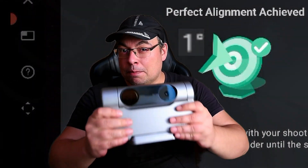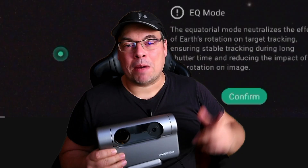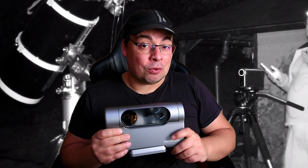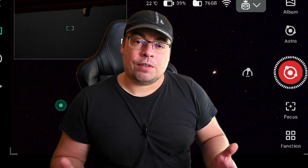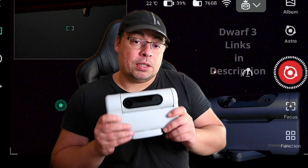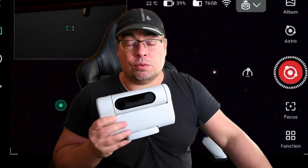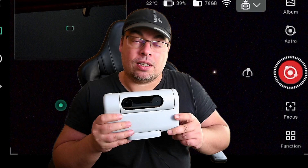Hello everyone. In this video I'll show you how to make the best polar alignment possible with the Dwarf 3 smart telescope by using the new EQ mode feature. I'll show you step by step how to make a fast alignment and also how to fine tune it using the telephoto lens. If you don't have a Dwarf 3 but you have a Dwarf 2, this tutorial should be available also for the Dwarf 2 since it also has the EQ mode feature.